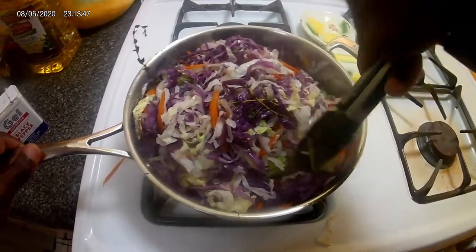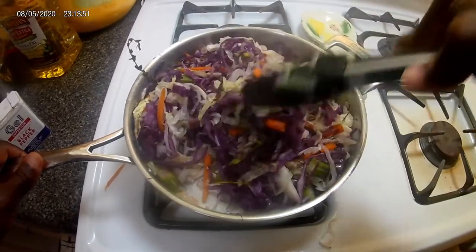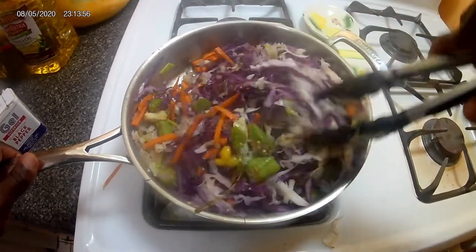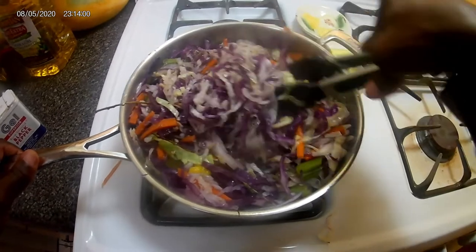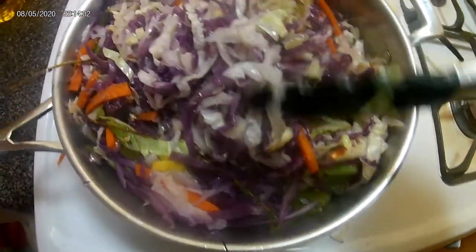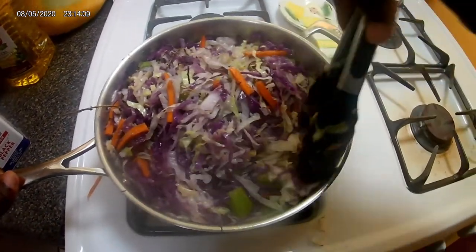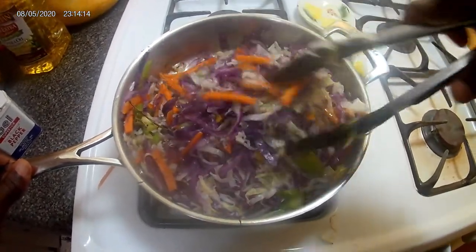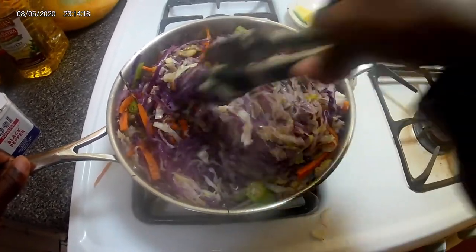Happy Independence Day to all my Jamaicans, home and abroad — anywhere in the world you are watching this video right now, happy independence! Look at that — showing you guys how beautiful it looks. I love when I'm cooking and I add a lot of colors to my dish. I love to see colors.